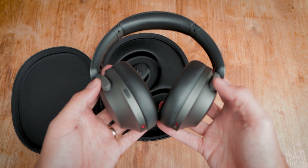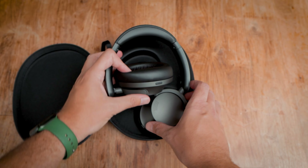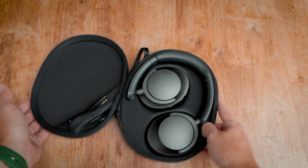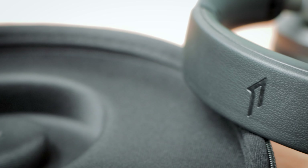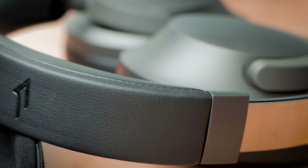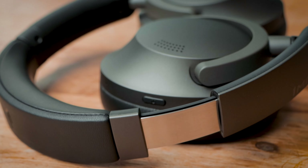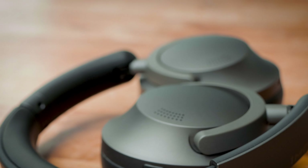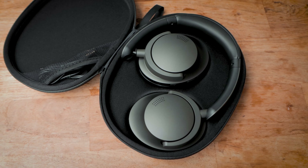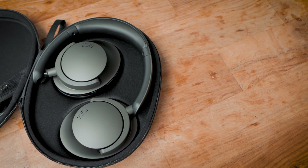As for comfort, I found the headphones really comfortable to wear over the past two weeks. There is good headband adjustment and all the cushions are really soft. There is usually plenty of cushion on the cans but some brands skip on the headband — 1More have not done this. I'd wear them for up to three hours at a time while working and at no point did I feel the need to take them off. Battery life is stated at 70 hours, but that is a little high and also with ANC off. I found it's more like 40 hours in real-world use, which is still good and would easily see me through a week of heavy usage.